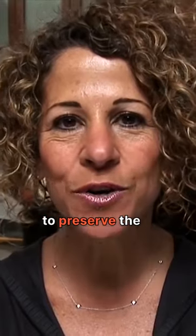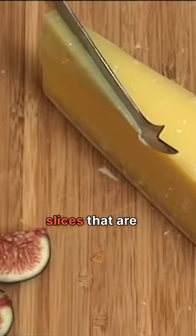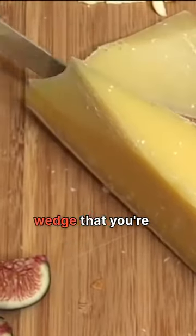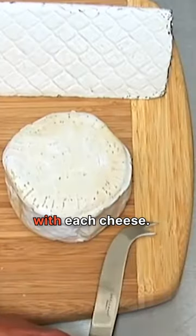It's really important to preserve the shape of a cheese. Don't cut off the tip. Instead, cut slices that are the same direction or shape of the wedge that you're serving. You also want to make sure that you serve a different knife with each cheese.